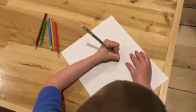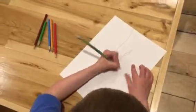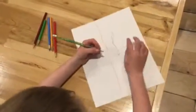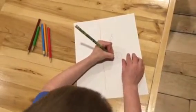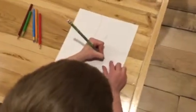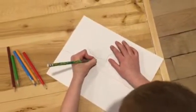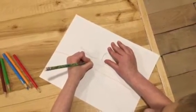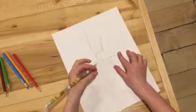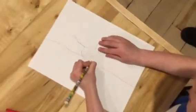My eyes — just keep them maybe not closed. And now we're going to be drawing the legs. One leg, just one more for two.